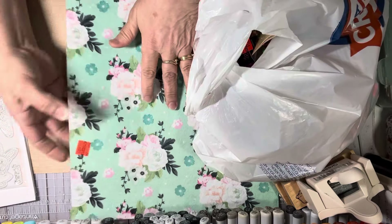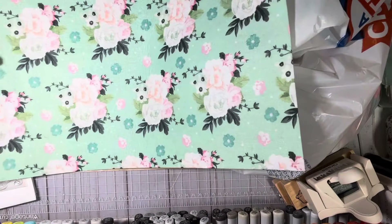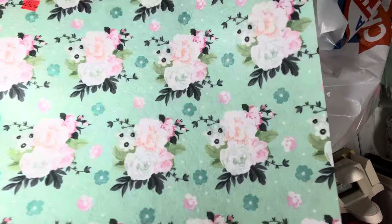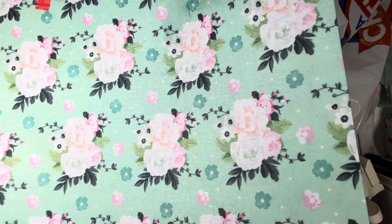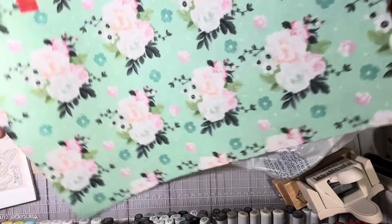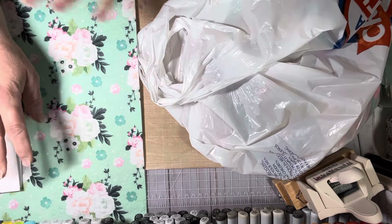So I picked this up at Hobby Lobby. They had some felt placemat things on sale and this was 44 cents. I thought it was really cute to lay down when I'm showing projects — it's a little bit decorative. I'll see if it's too busy and go with something else if needed. They had a couple others but they were really dark colors and I didn't want those because spring is coming.